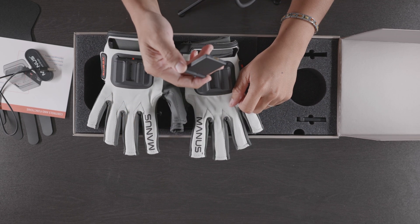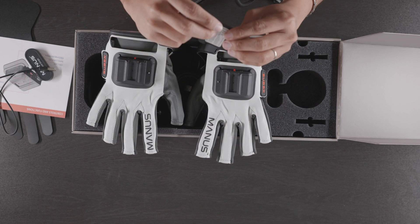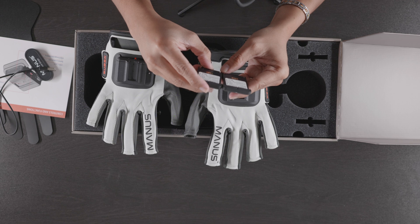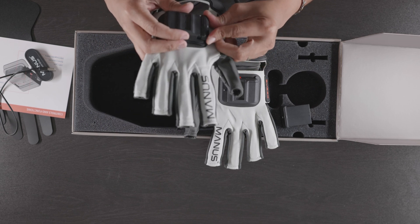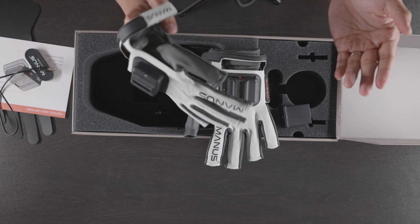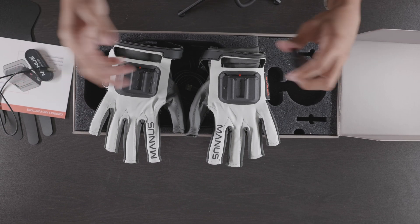There are batteries in here. No markings on them so let's see which way they go in. There it is — whoa, that is sick! I wonder how long the battery lasts, I'm going to have to look that up. That looks so cool, and that's actually it — that's really it in the box.